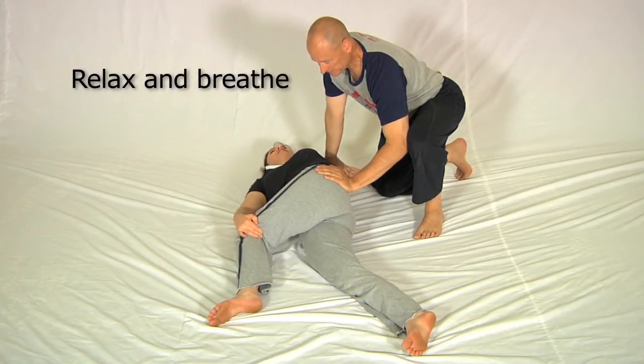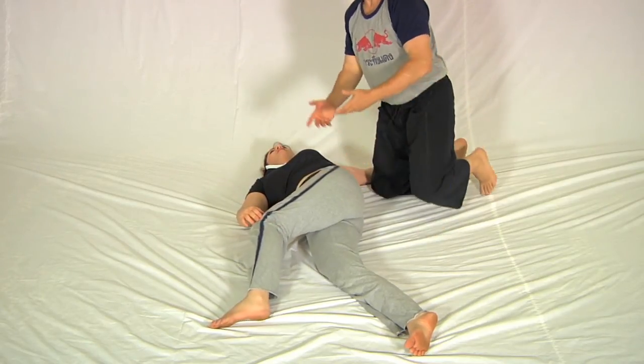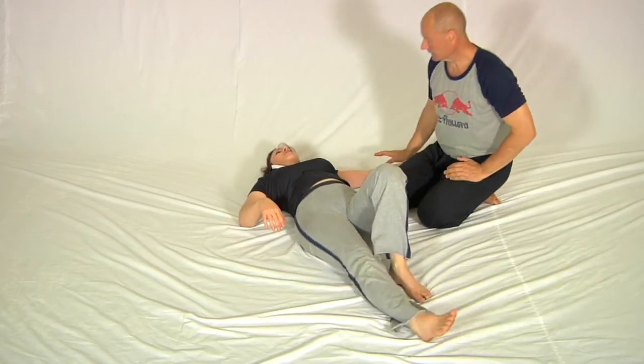A couple more breaths. And then she brings herself out of that position. Notice she shifts the hip across again, and then when you're ready you can sit up.